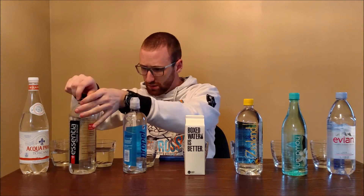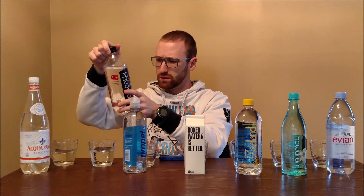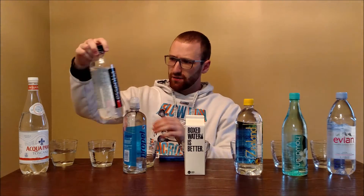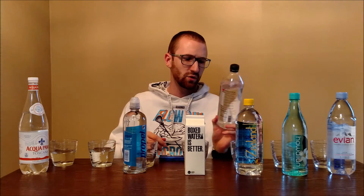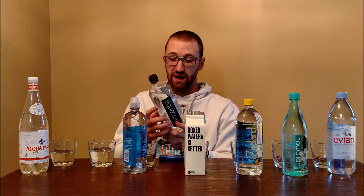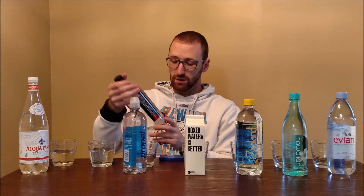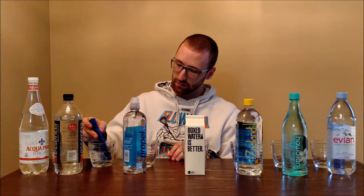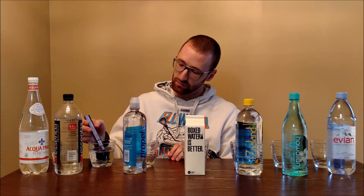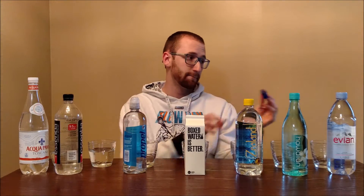Next up we have Essentia. It's bottled by Essentia Water LLC and their big claim is their pH level — they claim a 9.5 pH or higher. They advertise that it's ionized alkaline water that will hydrate, restore, and balance — 'hydration perfected.' I don't think any of that has much effect on parts per million, but this one came back at 49 — a pretty significant difference from the Acqua Panna, about half, though both are well within drinkable water levels.